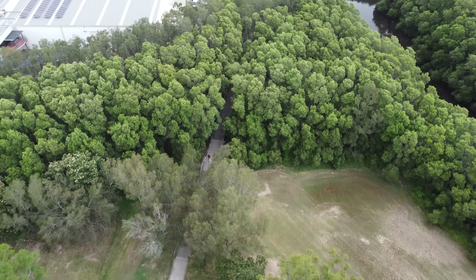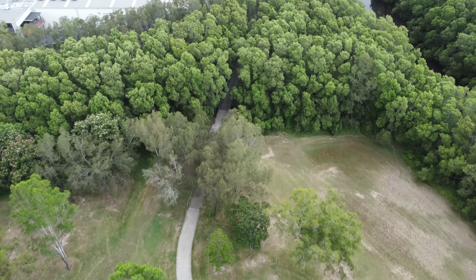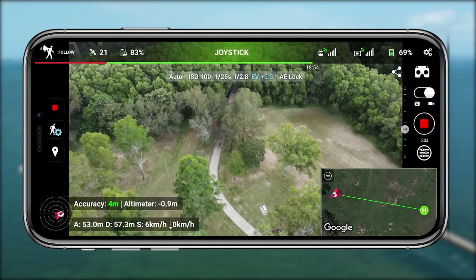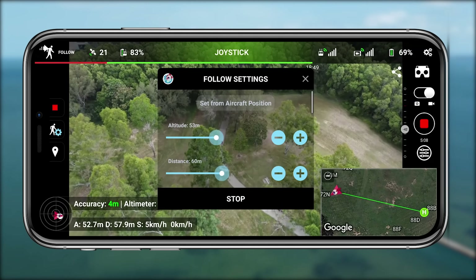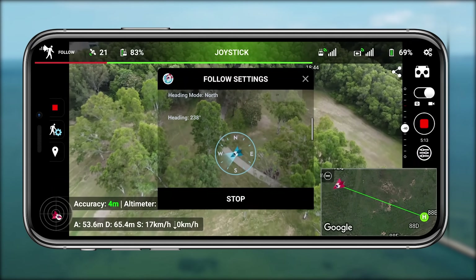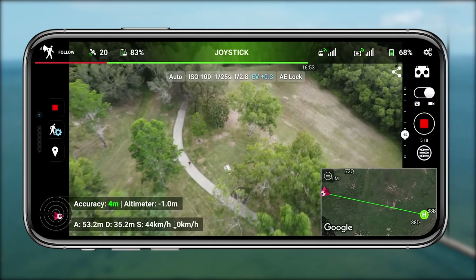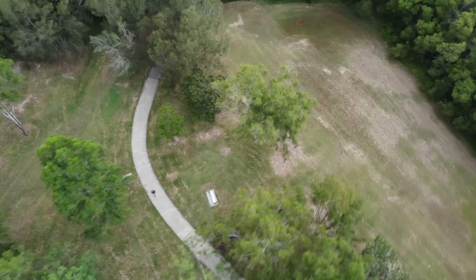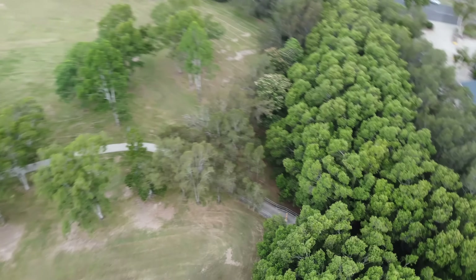Out of all the tests I've done with the following mode it does a fantastic job — it literally never stopped following me, because it's not using an algorithm to find someone in the environment; it's literally just following the signal from the controller. That allows you to get some really unique shots even if you're not visible to the drone itself. Considering this is a beta, I was really impressed with the stability.